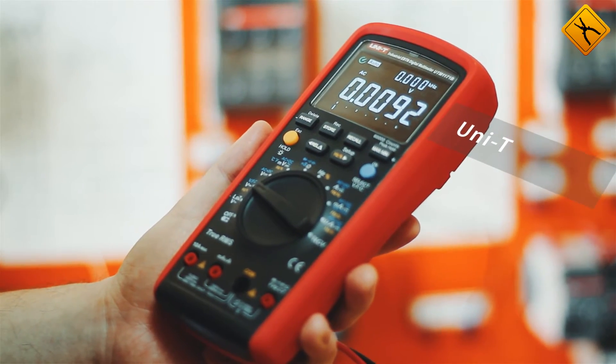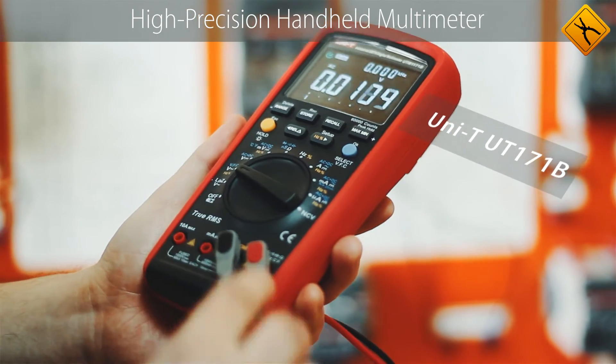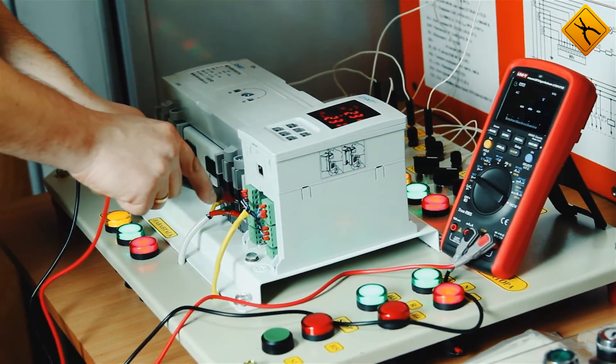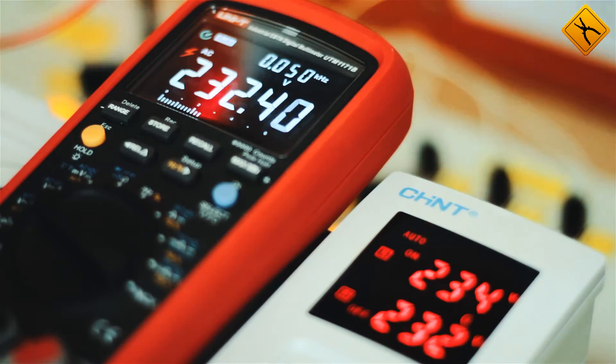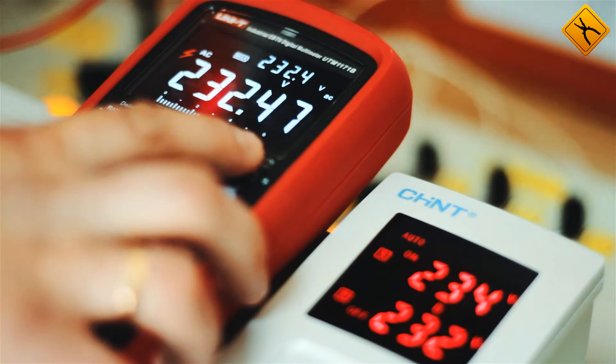The UNI-T UT-171B High Precision Handheld Multimeter. The meter is designed for professional application in the fields of laboratory tests, repair operations, and development. It is used for operations where accuracy and the minimum measurement error is required.